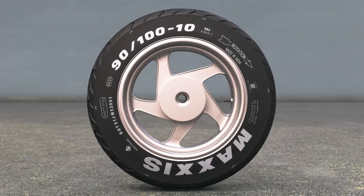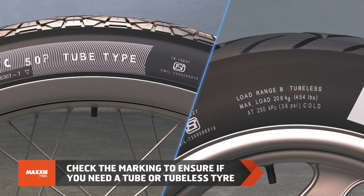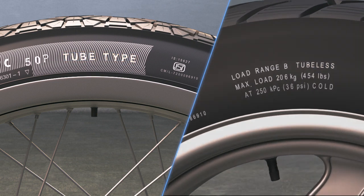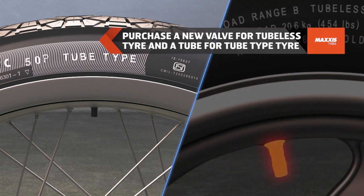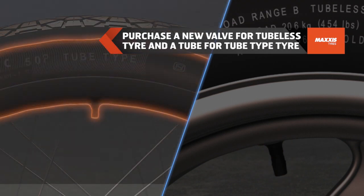Identify whether your vehicle has a tubeless or a tube-type tire by checking the marking. Do not mix these two up. Always purchase a new valve when replacing a tubeless tire, and a new tube when replacing a tube-type tire.